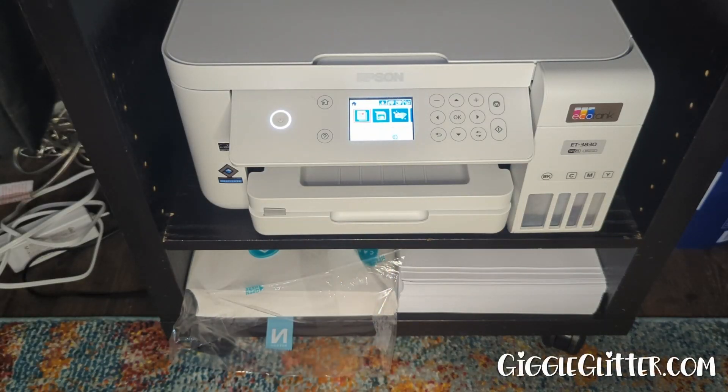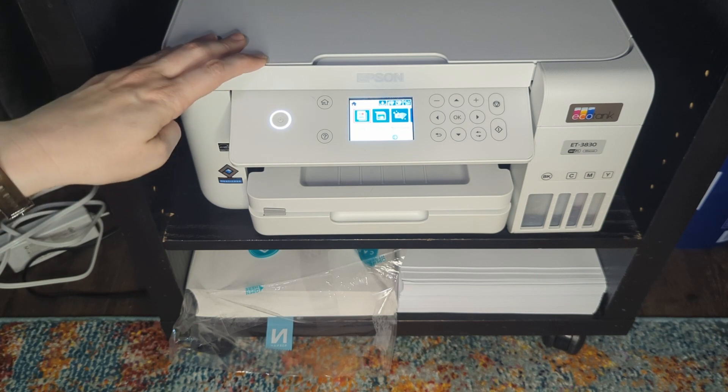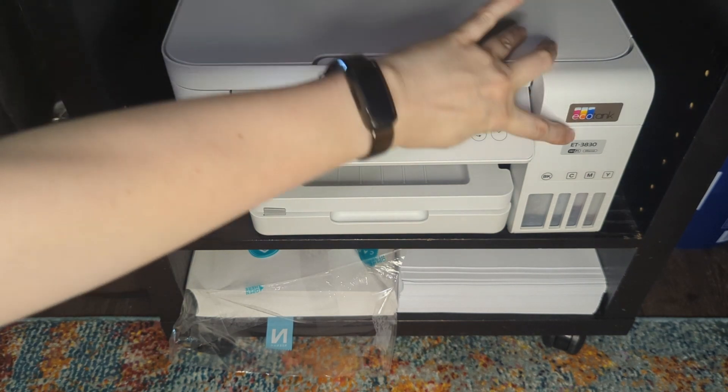Hey guys, I'm April from Giggle Glitter Graphics and today we're in my office looking at my printer. I've been asked a few times how I print my printables, and I use the Epson EcoTank 3830.